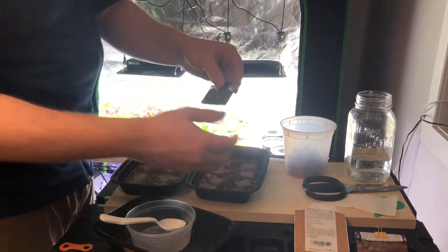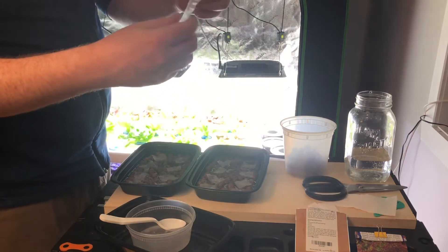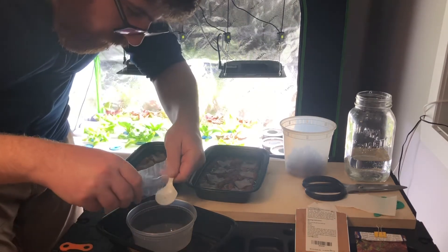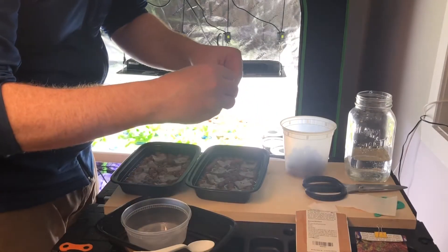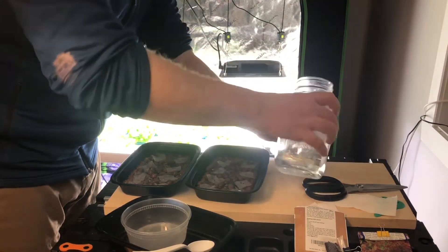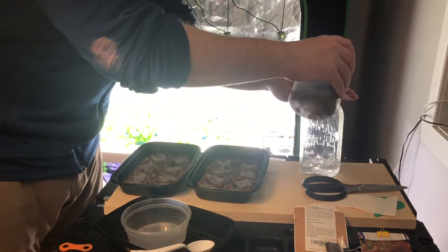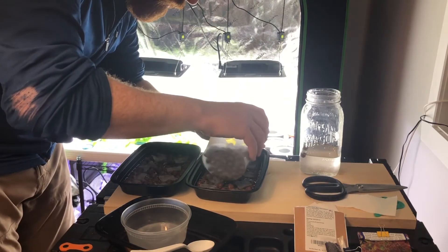And these are some bok choy. These are a little easier to get out of here, but they roll, so be careful. And then I usually put these up a bit — I'll grab a couple more and then just scatter some on top.